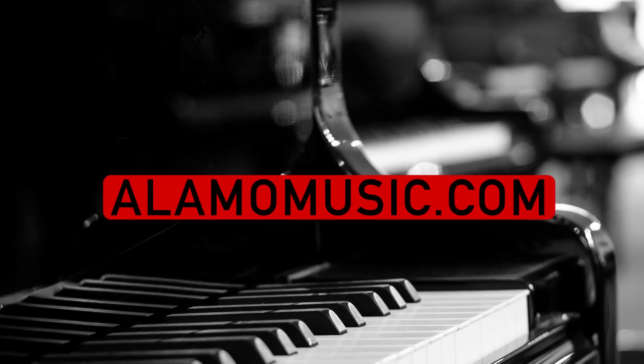You're watching Alamo Music TV. My name is Chris McKee and I'm Cooper Greenberg. We're here with Alamo Music Center in San Antonio, Texas. You can find us online at alamomusic.com.